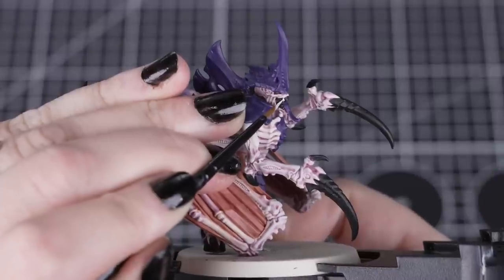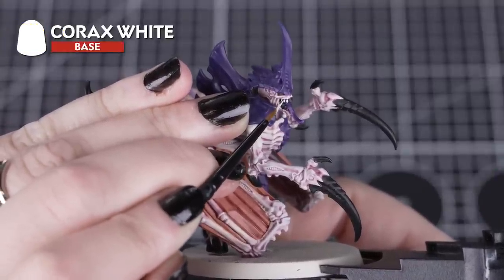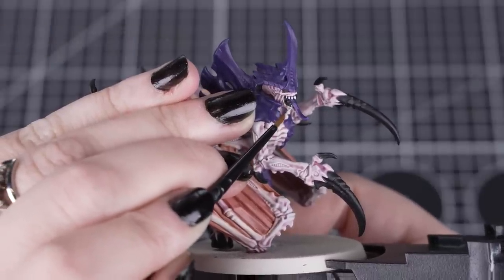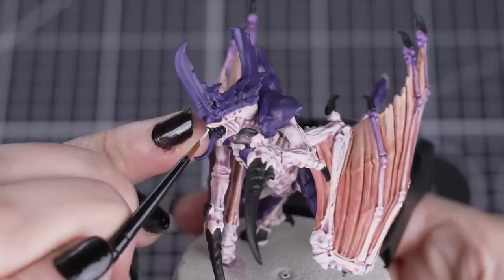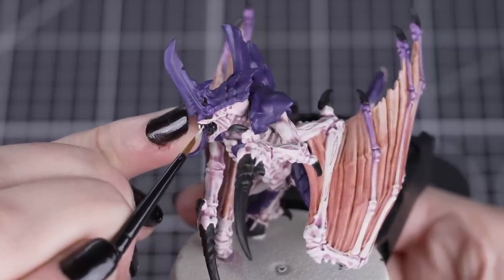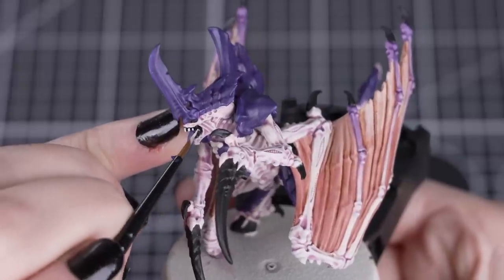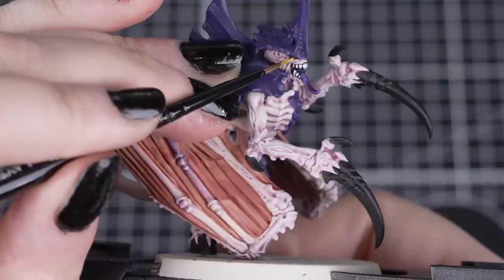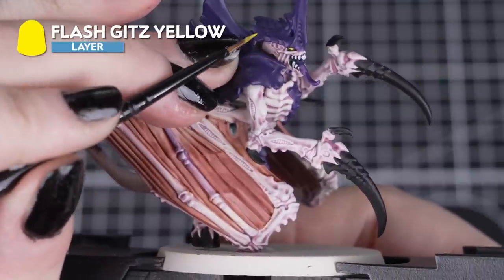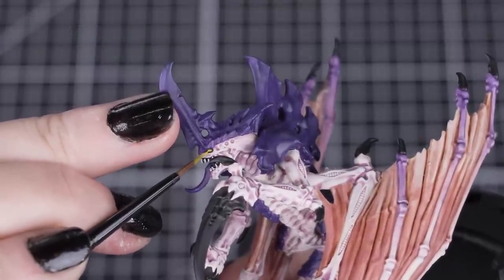Next, we'll paint the teeth with Korax White using a small layer brush. Picking out the teeth will help them stand back out from the black base coat, finishing off that face with a little bit of work. Using Abaddon Black earlier really helped the Korax White stand out more than if it was over the Magos Purple. You can also use Wraithbone if you want the teeth to look more dirty. And for a bit more detail, we'll paint those eyes with Flash Gitz Yellow — just a small amount of paint on the tip of the brush, dotted into the eye socket.